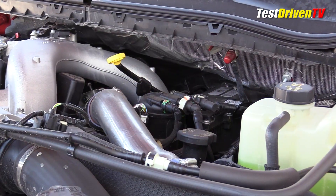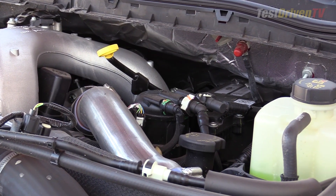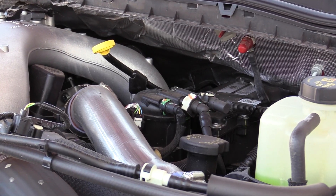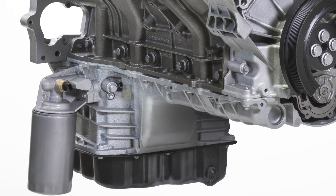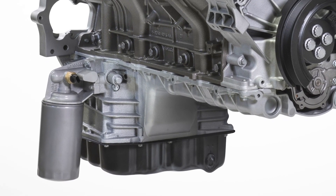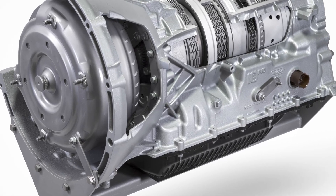Checking the engine oil is done at the top back of the engine — you can see the bright yellow dipstick handle. The oil filler cap is up there too, just to the right of it. The oil filter is at the bottom of the engine near the transmission. Checking the transmission fluid with an engine bay dipstick is a thing of the past with the sealed 10-speed transmission.